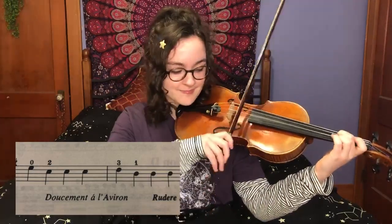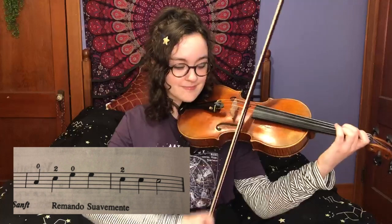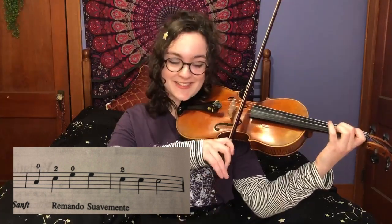The final line is just a repeat of the second line. So we have E, C sharp, C sharp, C sharp — D, B, B, B — A, C sharp, E, E, and three C's.